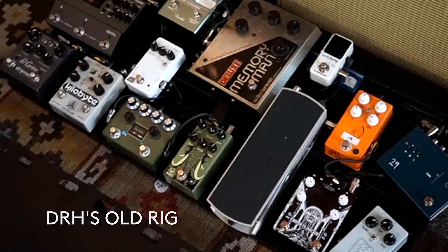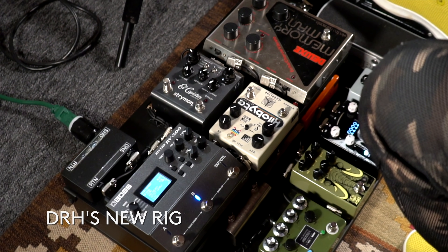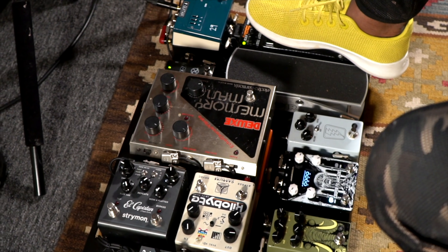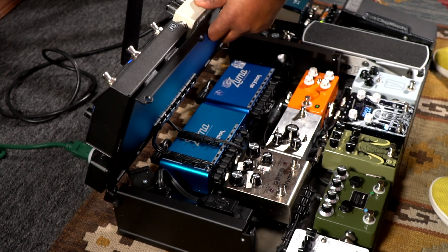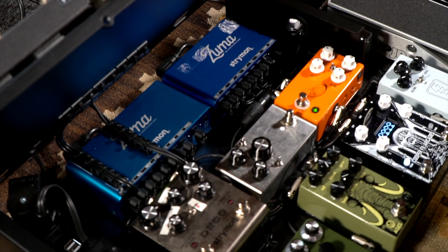David's reaction: My name's David Ryan Harris. I'm at a loss for words. I had all these pedals — they still belong to me — but Uncle Mason put a board together for me and I'm just flabbergasted. It looks amazing. It's got the riser thing, which is amazing. The power's underneath. Super, super, super clean. I could never have done this — I would never have had the patience or know-how. And basically this board is like a studio board; I don't think I would ever tour with it.